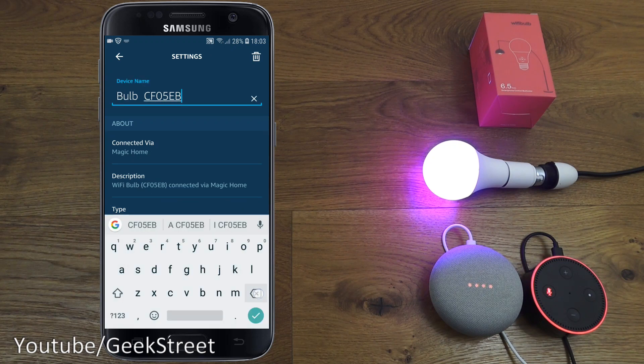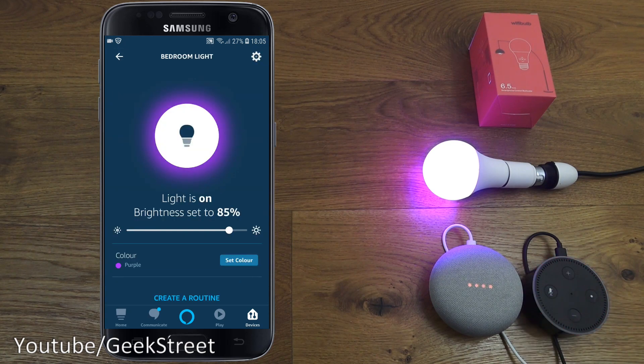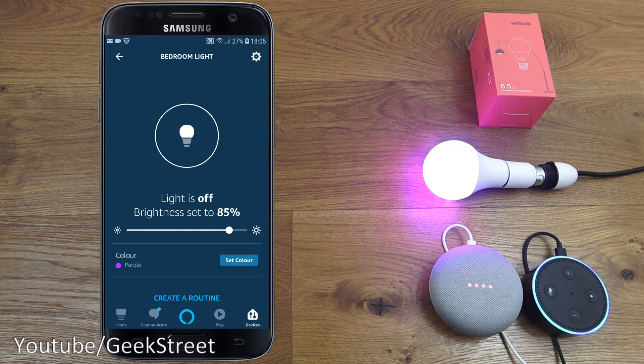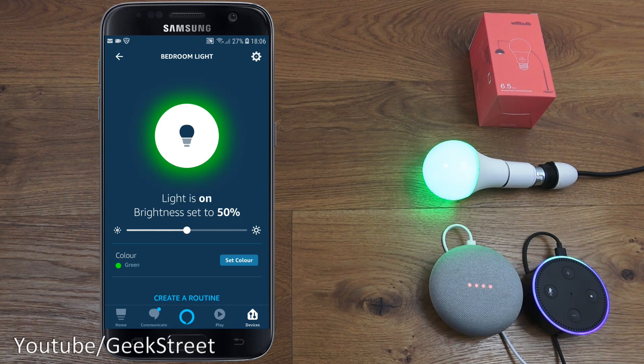Going back, I can rename it by editing and giving it a nickname — let's call it 'bedroom light.' Unmuting my Echo Dot: 'Turn off bedroom light,' 'Turn on bedroom light,' 'Change bedroom light color to green,' 'Change bedroom light brightness to one percent.' There you go — simple as that to set up and control with Amazon Alexa.